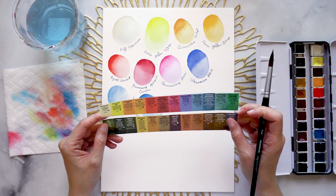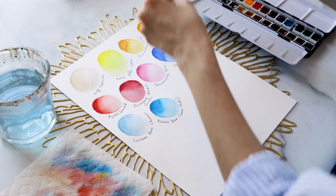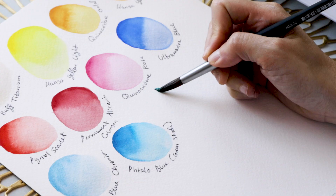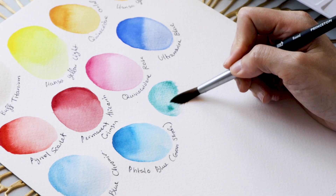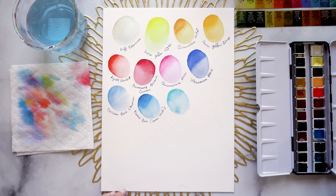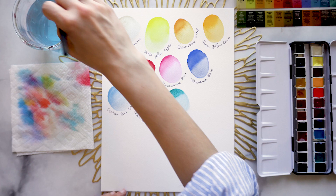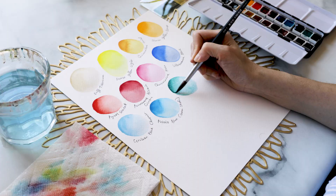Next we're going with Cobalt Turquoise, which from the pan looks like a somewhat Tiffany blue. But when you put it on paper, it actually becomes a really pretty shade like an antique or aged jade, or like a semi-precious stone or mineral. It's a very natural-looking green, which was not what I was expecting. In its darker instances we get more towards a teal with a grayish undertone, which I tend to really like because they're much easier to work with than very strong electric primary colors.